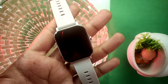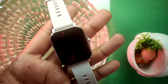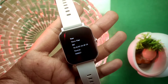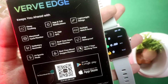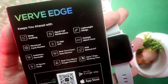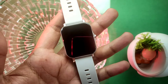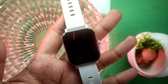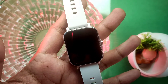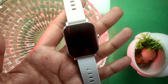Hello guys, welcome back. Today we are going to take the water test series, in which we are going to test Tag's budget-friendly smartwatch, Tag-Verb Edge, for waterproof capacity. This smartwatch has an IP68 waterproof rating. If you wear it while hand washing, in the rain, or go swimming in the pool, there is no problem with this rating. If you want to know whether this smartwatch is truly waterproof, please watch this video.